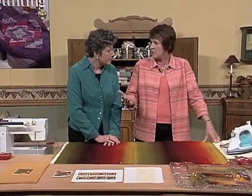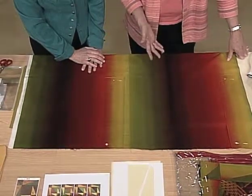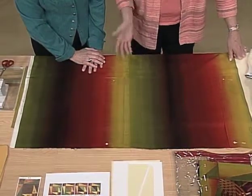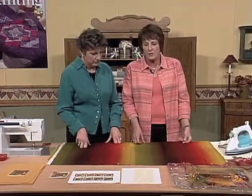It looks a lot like a very expensive $30-a-yard hand-dyed fabric, but this was a commercially purchased fabric. And Margaret used it in a really masterful way. We want to give you some clues as to how she did that.